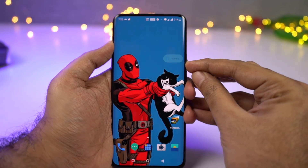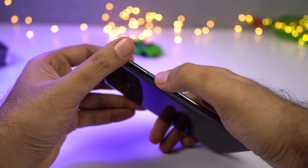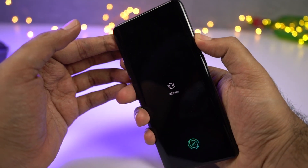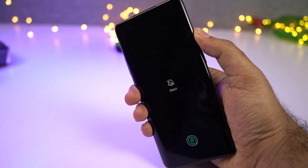Next we have the famous alert slider. Just like on all the previous OnePlus phones, even on this phone we still get the alert slider. We have three modes: silent, vibration, and ring. You can further configure each mode from settings. Using this alert slider, you can change to different modes without even looking at your phone. This is a very unique feature that's available only on OnePlus phones.